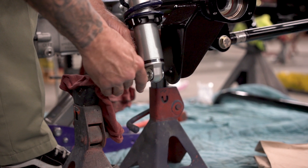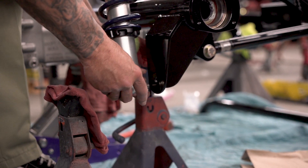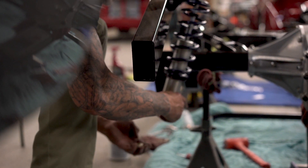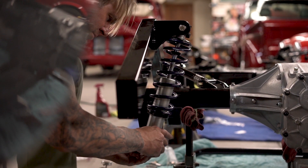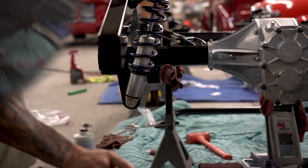How long do you anticipate the driveline taking? About a week. I hope COVID doesn't step in — the COVID nightmare. It'll be really cool and I might do an aluminum driveline to lighten it up a little, once I start playing with tire sizes.